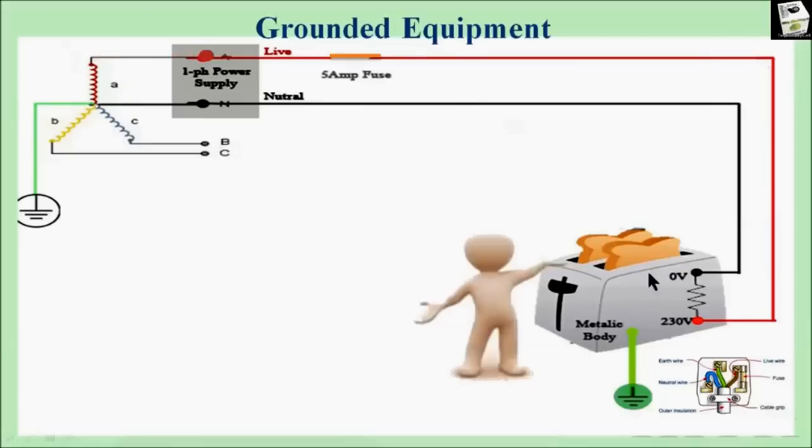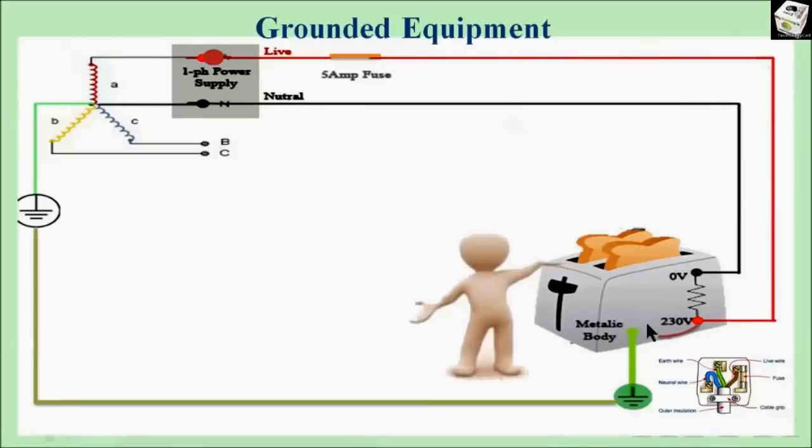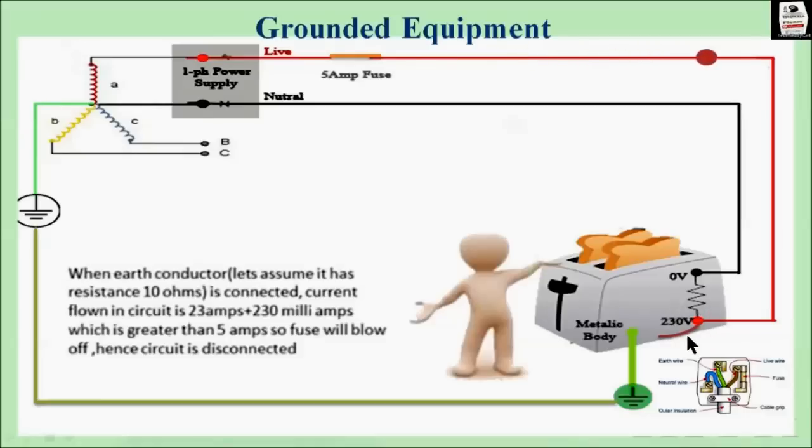With no fault present, the equipment is still working as before. Now if any fault occurs, since the ground wire resistance is very low, the current will pass through that ground wire. Let's assume the resistance of the ground wire is 10 ohm. Then the current flowing through the ground wire is 230 volt divided by 10 ohm, which equals 23 amps — much greater than 5 ampere.